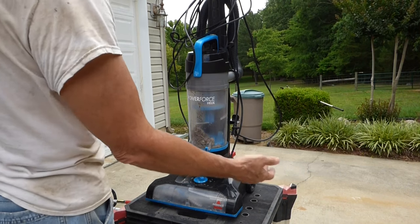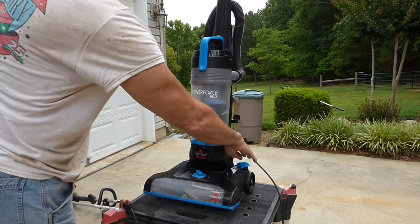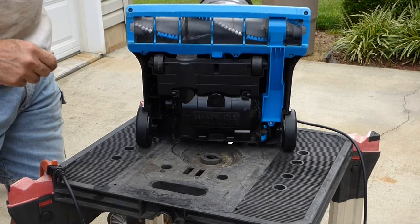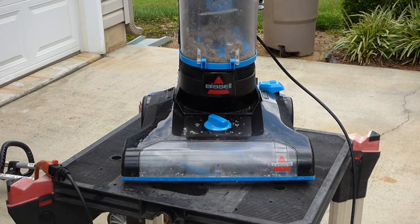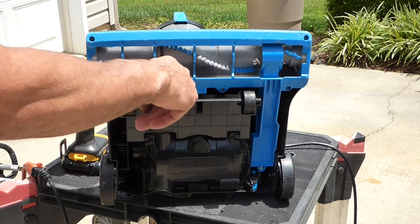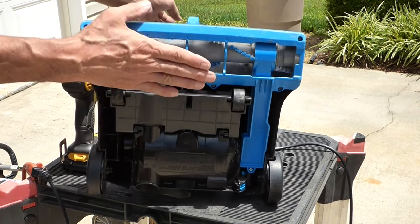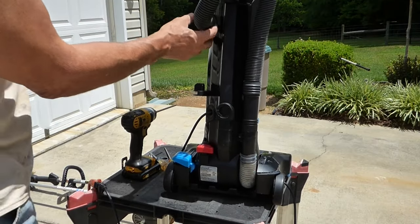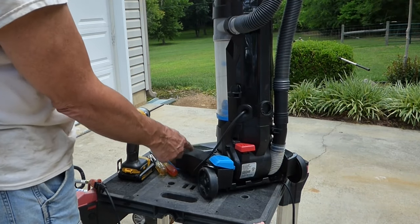First thing I like to do, so I don't waste my time, is just plug it in and see if it'll run. And I can see right away the brush isn't turning. And the other thing I want to look for is make sure that it is sucking air, vacuuming. And I'm going to disconnect this hose before I go any further and make sure that it's pulling air.